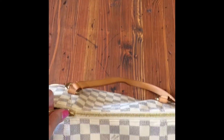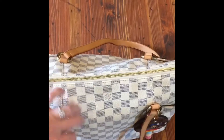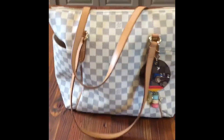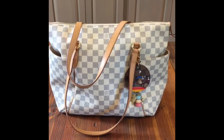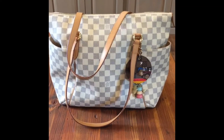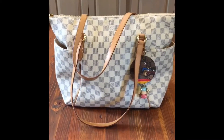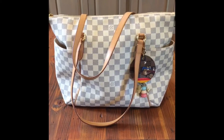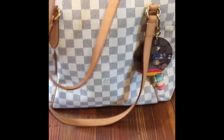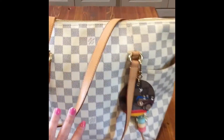The Damier Azure and the Damier Ebene in the Totally MM are still available and not being discontinued. They kind of updated the Monogram, and as far as I'm aware, they're still keeping the Azure and the Ebene as part of the Totally line. This is the MM — it does come in the PM also, which would be smaller, but this size to me is perfect. It just holds so much, yet it's still light.